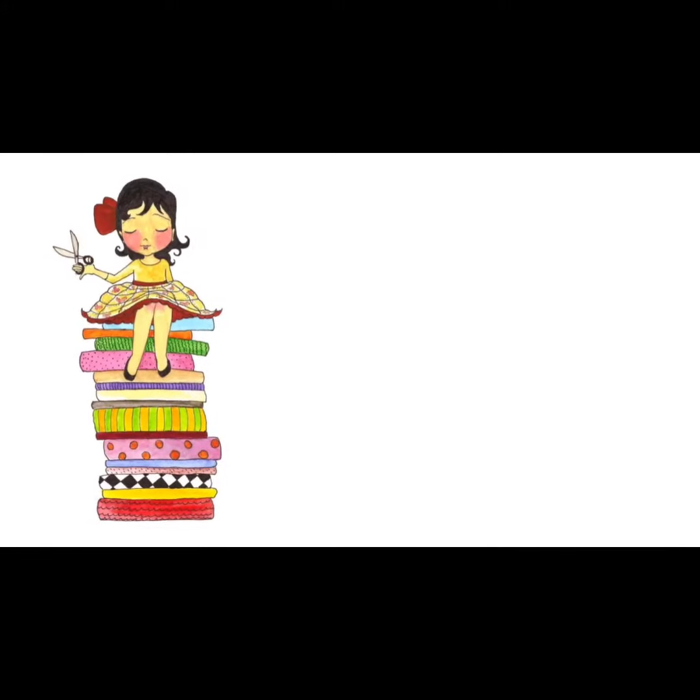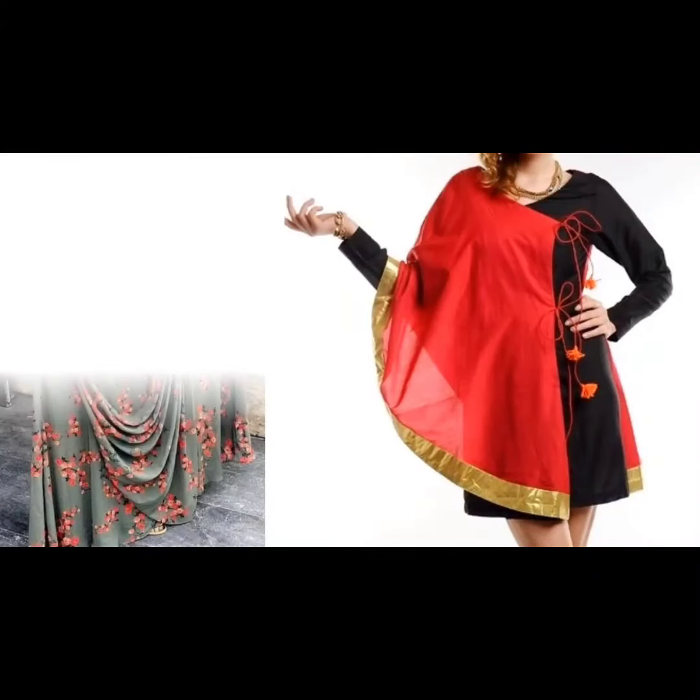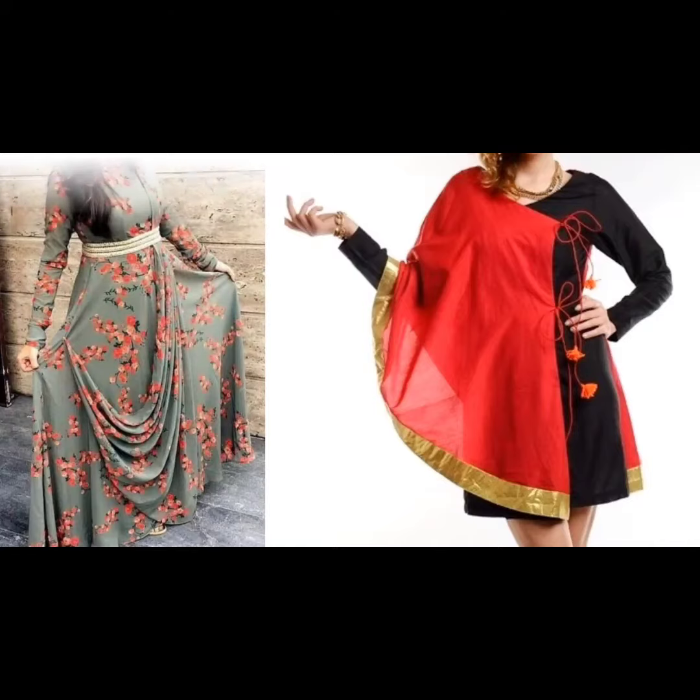Hi everyone, welcome to Sewing is Fun. Today in this video I am going to show you some designer kurtis. So next time when you are going to prepare your own designer wear, or giving it to your tailor, just keep in mind all these designs. So let's quickly get started.